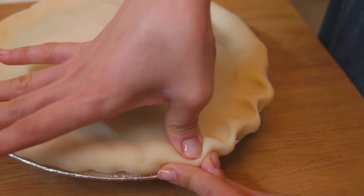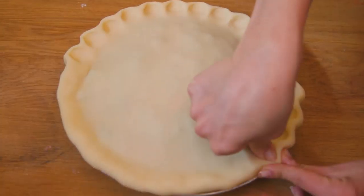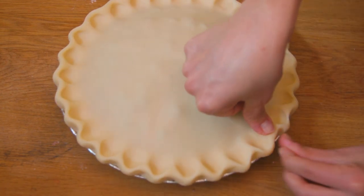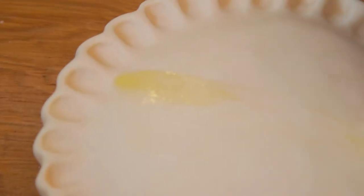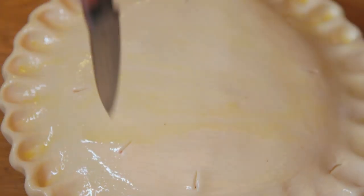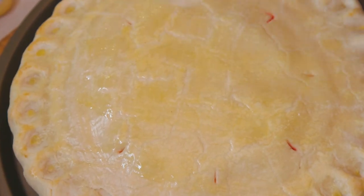There are tons of ways to design a crust and the method we used is super easy and looks really great. Using one thumb, press down on the outside of the crust while using your index finger and thumb on the other hand to hold the edge. Keep doing this all the way around until you've completely circled the pie tin. Give the entire pie an egg wash and, using a knife or a sharp utensil, cut small slits around the circumference just like it looks in the show.